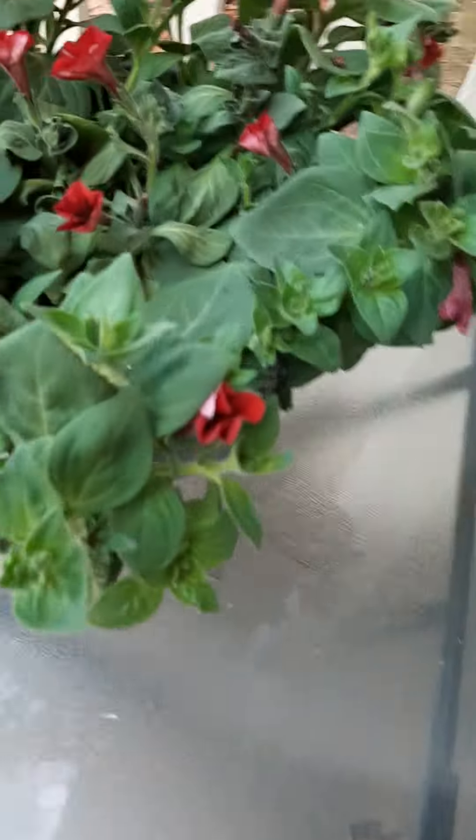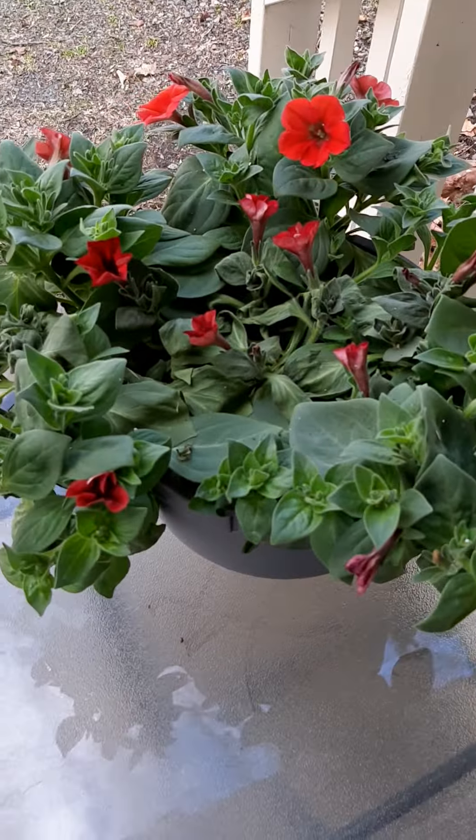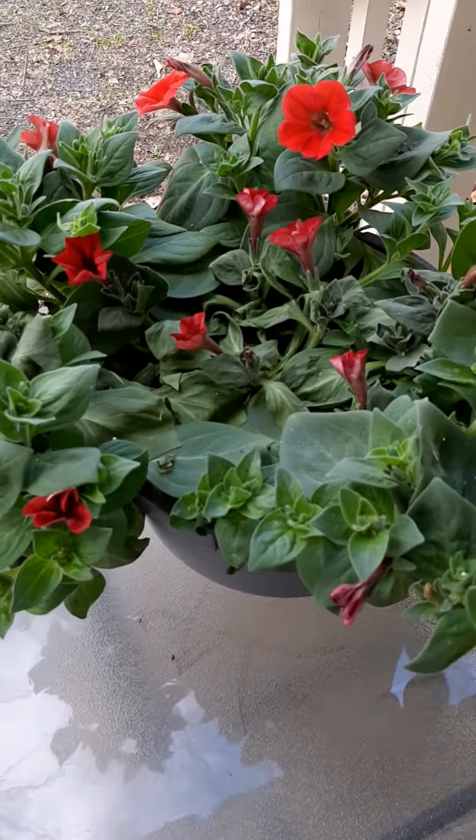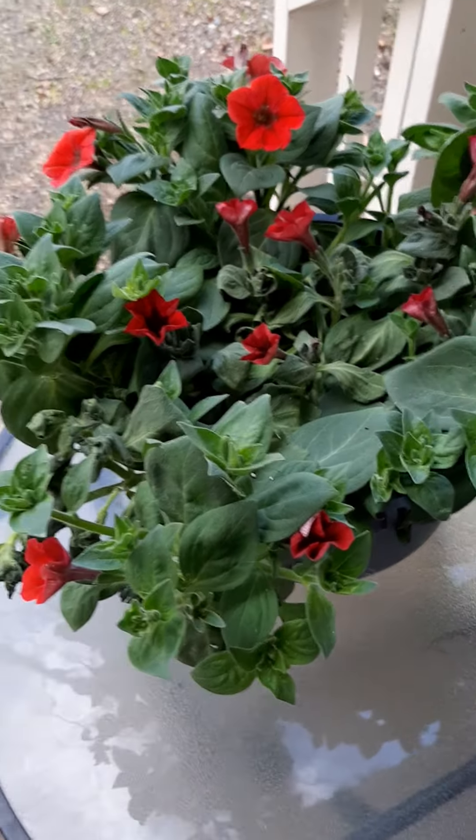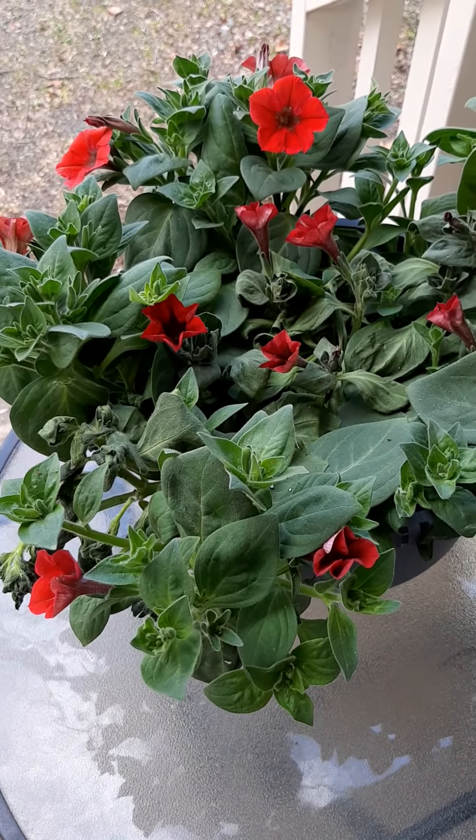Then the other day I got this for like practically next to nothing — just a few bucks — when I got my soil. It's so pretty. Flowers.